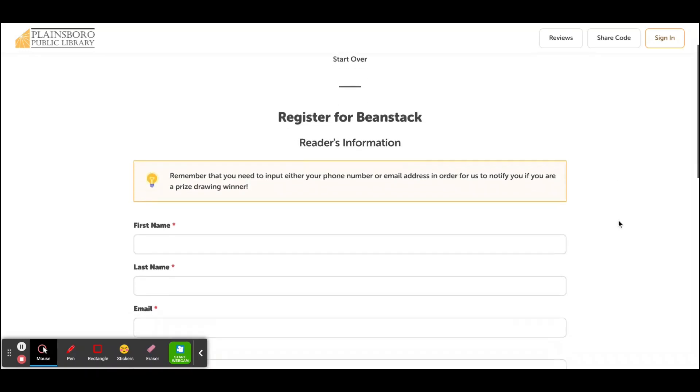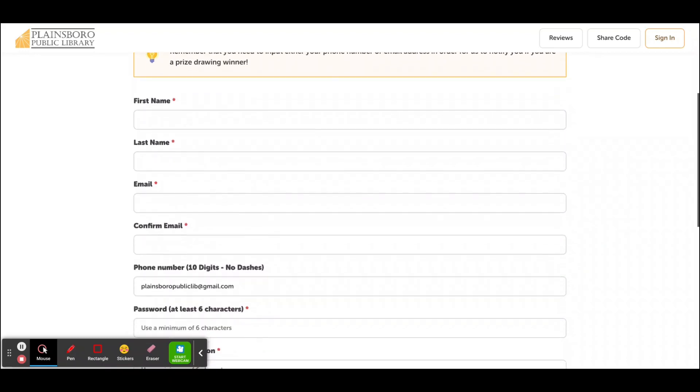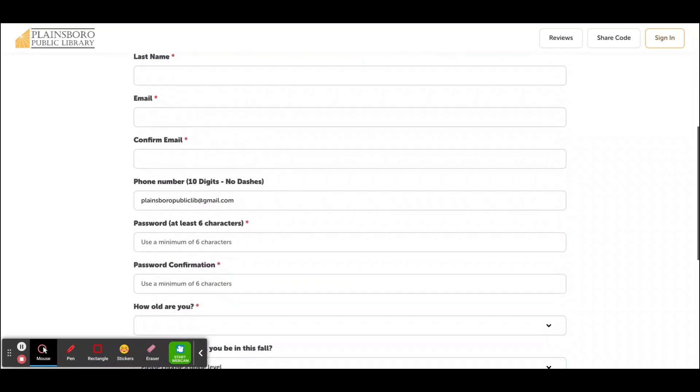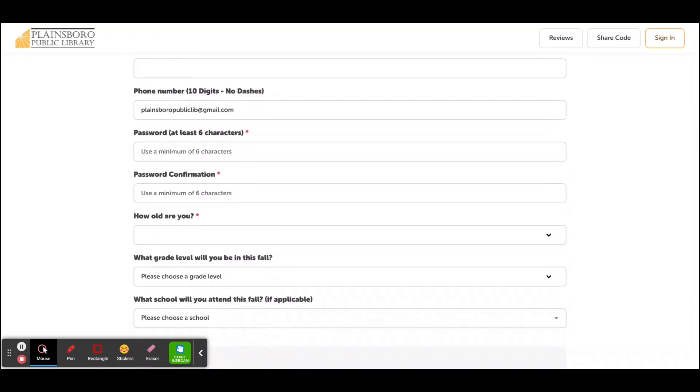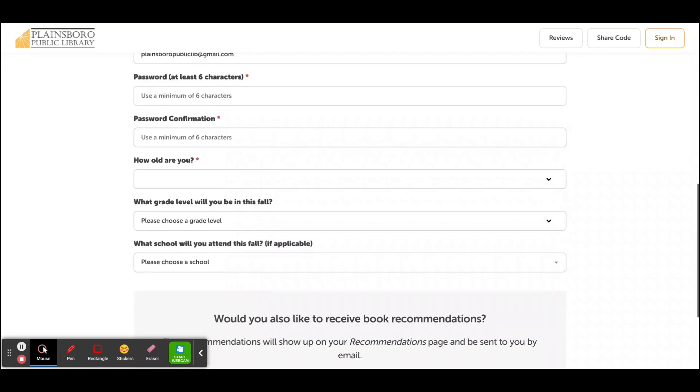Then you're going to fill out all the information it asks for, which is first name, last name, email, phone number, a password that you can remember, how old you are, what grade you're going into, and your school.